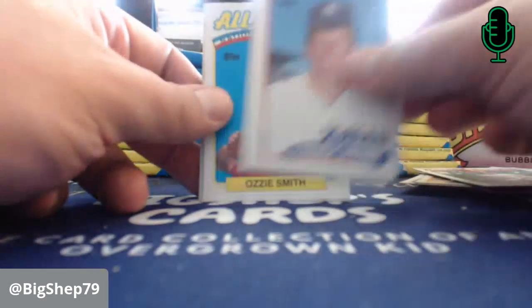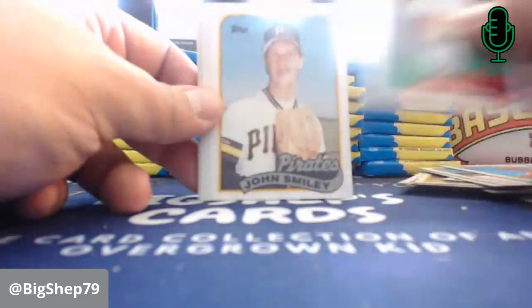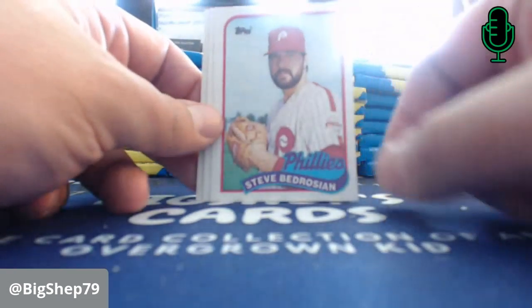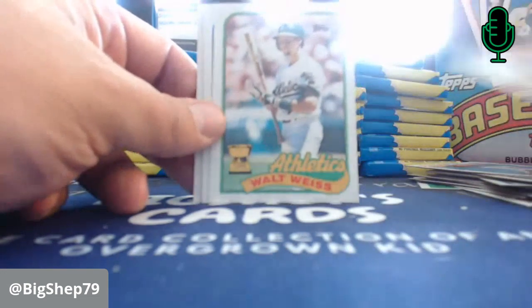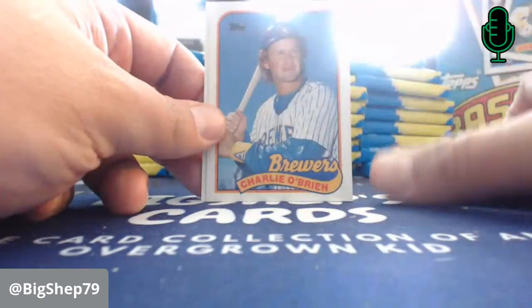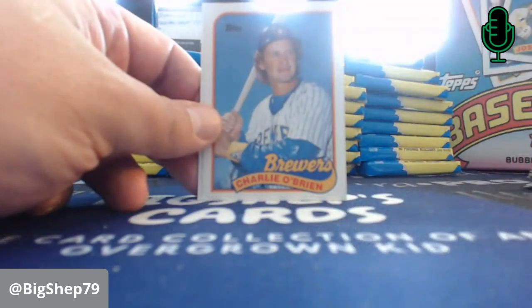Wade Boggs — record breaker. Tommy John. Don Robinson, the caveman. Ozzie Smith All-Star. Earl Hershiser — record breaker, that has to do with his 59 scoreless innings pitched. Steve Bedrosian, the bedrock. I always loved the way this was designed — this is one of my favorite designs. Walt Weiss All-Star Rookie. There's our first Expo — Tracy Jones. Because of the mass production of it, it kind of loses the luster.